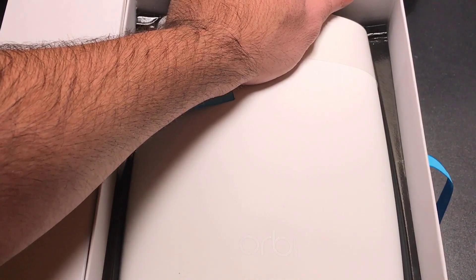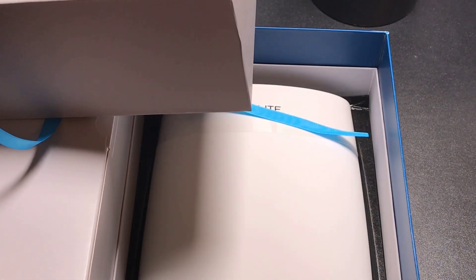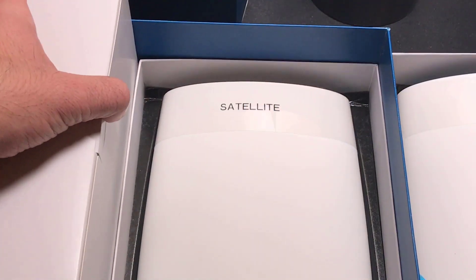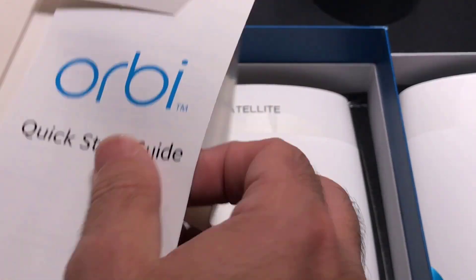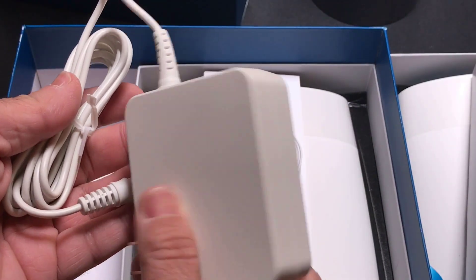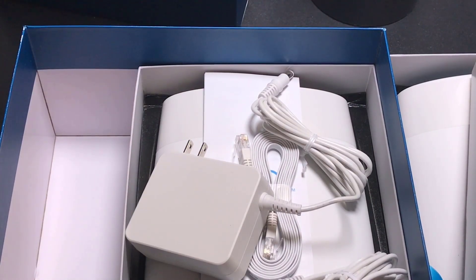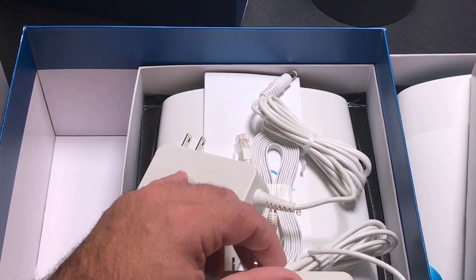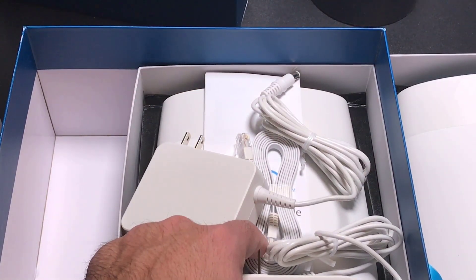As soon as you open up the box — and the box is rather large — you have one unit here and your second unit stacked on top of the other. In the secondary box you'll find a quick start guide, an ethernet cable, and your two power bricks, which are quite large. So very simply, you have your router, your satellite, your power bricks, and one ethernet cable.